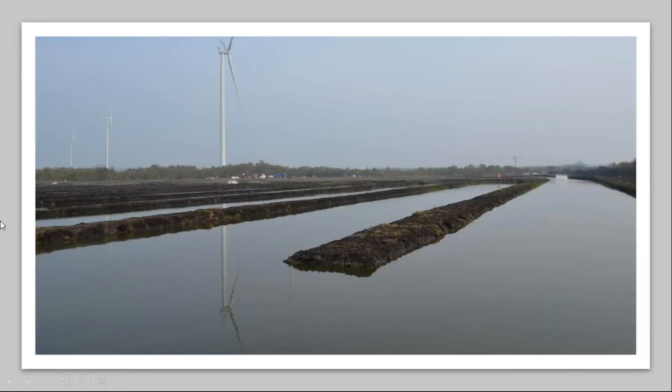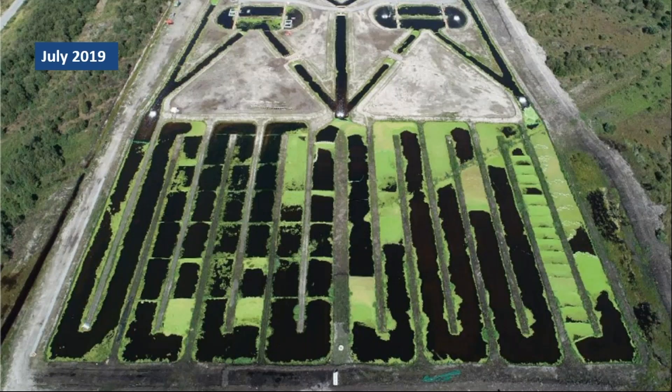The duckweed channels are about 0.6 metres deep. Last year we achieved up to 70% duckweed coverage in the duckweed area. The main challenge for duckweed growth is wind — being a wind farm, strong winds push duckweed down the channels where it gathers and begins to die off. Floating barriers made of pipework have been installed across the channels to restrain the duckweed. Over time, as vegetation grows on the banks — which has happened this year — the area should become more sheltered.